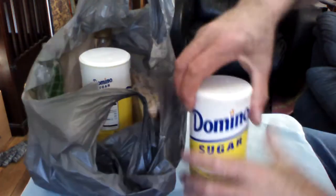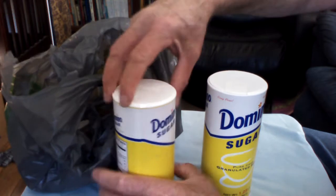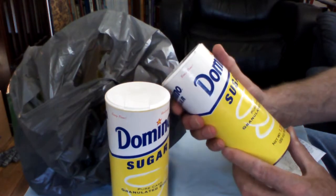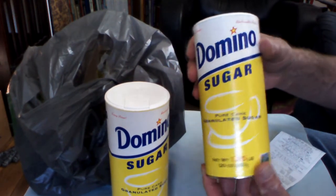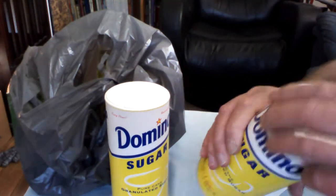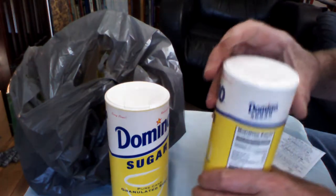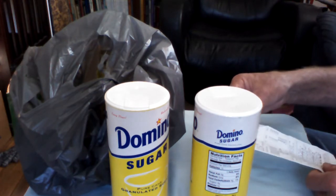This is quite the treat, folks. We all know who this company is. These were a dollar each — that's 20 ounces of pure cane sugar by a reputable manufacturer. You don't want to break the seal. This has a Best Buy date of 14 November 2019, which, you know, that's horse pucky.